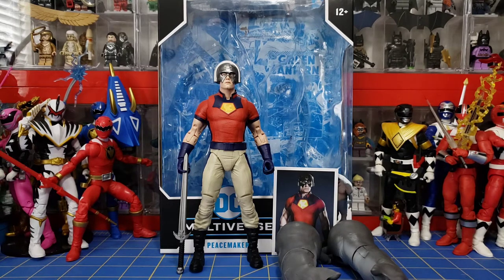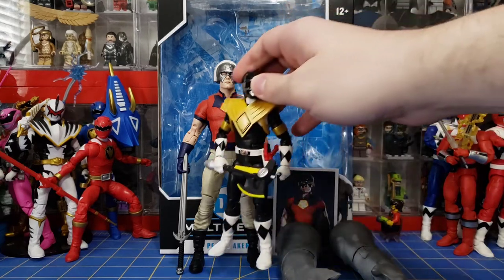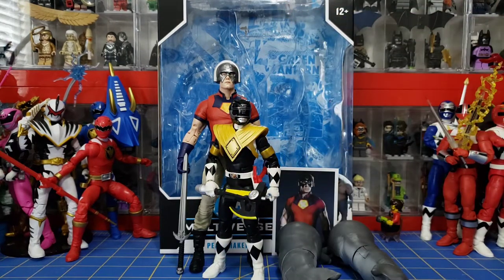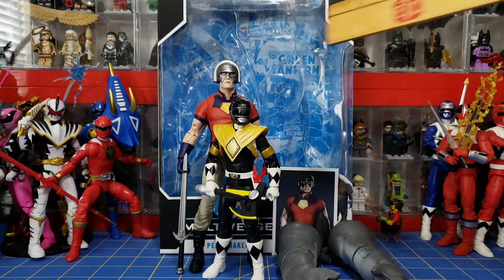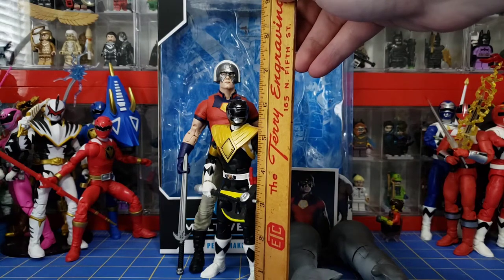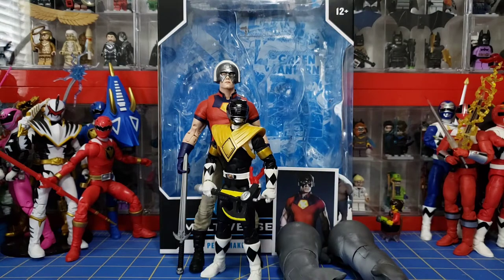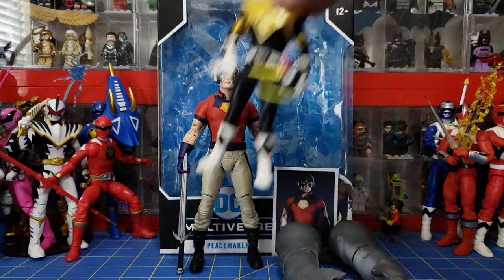So here's Peacemaker. I want to start off with a size comparison, because when you have it in hand you feel the presence, but without something to compare it to on screen it doesn't really translate well. I got a Lightning Collection figure here. I'm going to put him right next to him. Just look at the size difference — all of the Rangers are 6 inches tall, but Peacemaker here is nearing the 7¾ mark, nearly 8 inches tall. It's crazy.